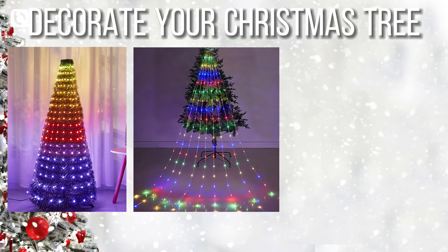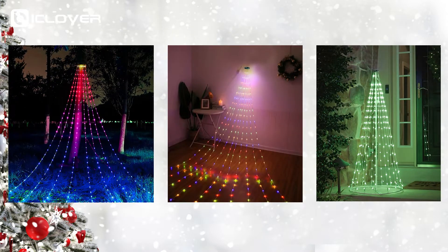The light can be used indoors and outdoors. You can put it on your tree to decorate your Christmas tree, or create a Christmas tree with a rack, or hang it on as a waterfall light.